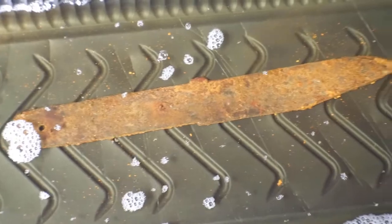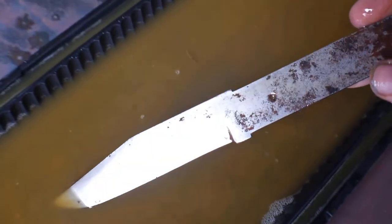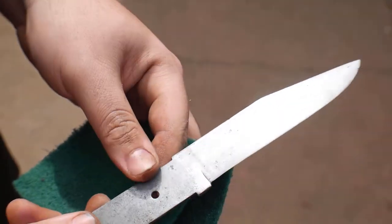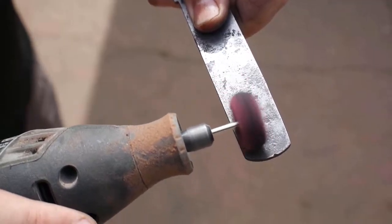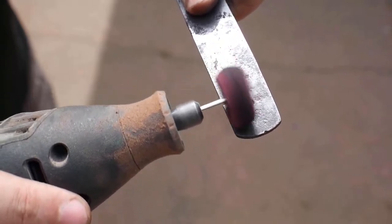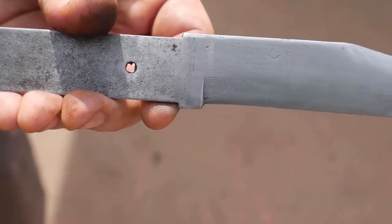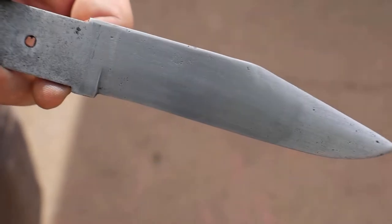I let the knife soak overnight and I came out every couple of hours to scrub off the loose rust. I'm scanning the knife so I don't have to take any measurements. I can make all the designs from the actual knife profiles and I'll know how big it is because it scans to printer paper which is 8.5 by 11.